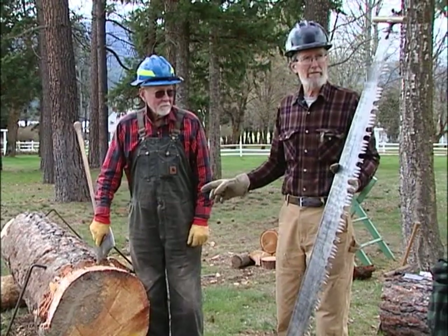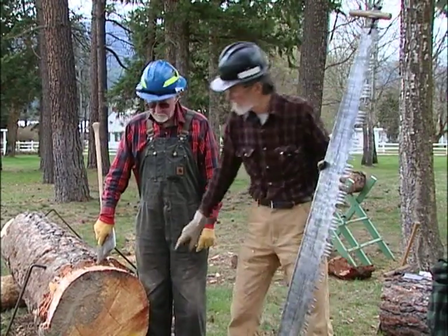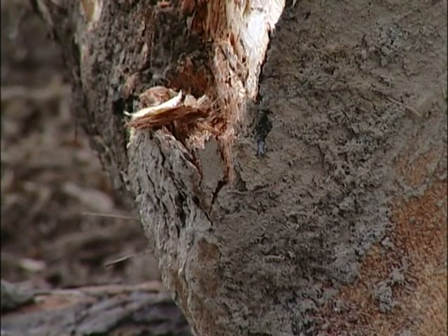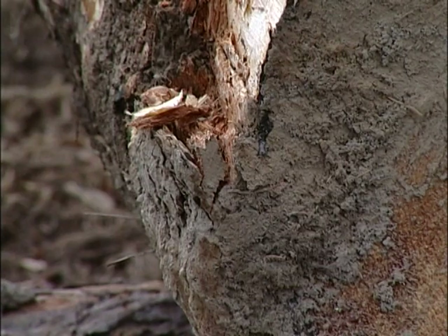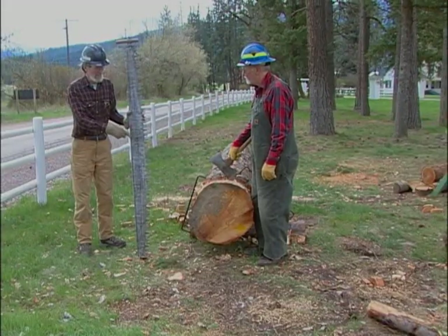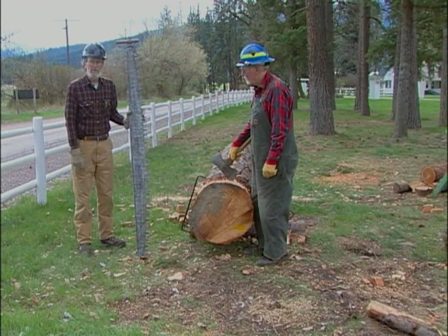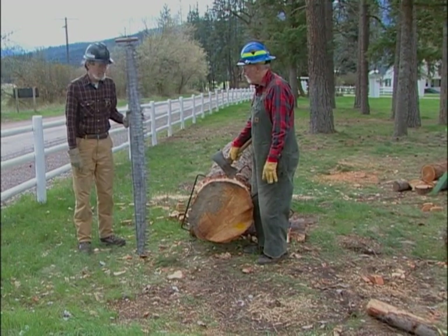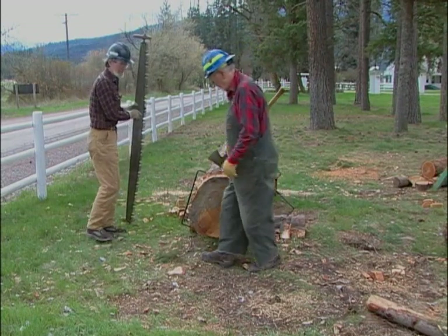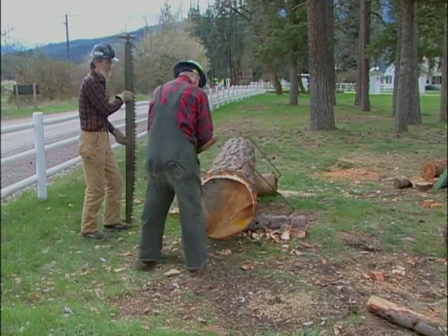The reason I want to take the bark off of this particular log is that you can see there's a lot of dirt on here — this was skidded through the woods. It takes quite a while to sharpen one of these things up, and you want to make sure that you don't have any dirt that can get into the teeth and dull them. So we'll finish taking the bark off and then give this thing a spin and see what happens.